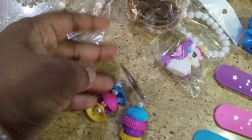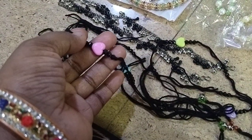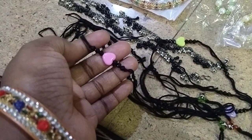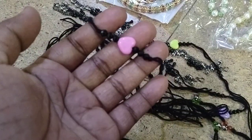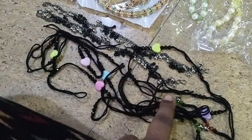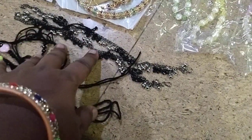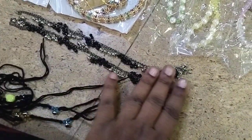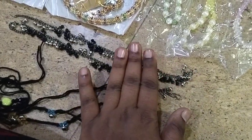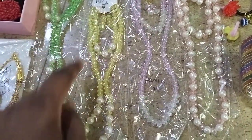Twelve rupees earrings, these are five rupees, ten rupees anklets. This is the combo set — earrings, bracelet, and chain.